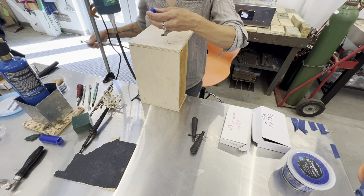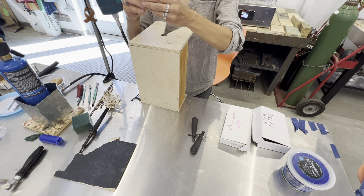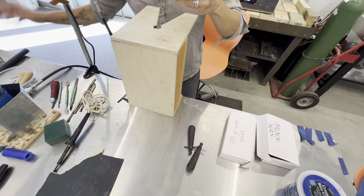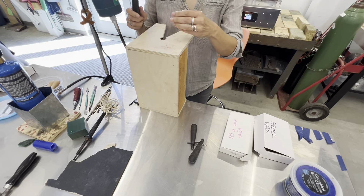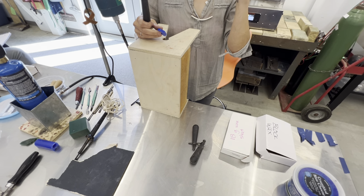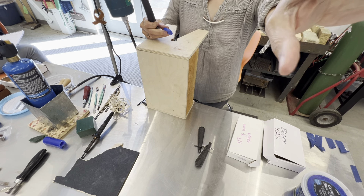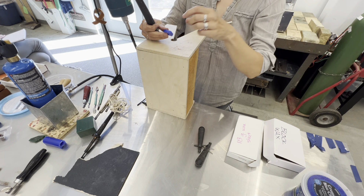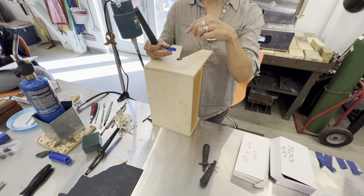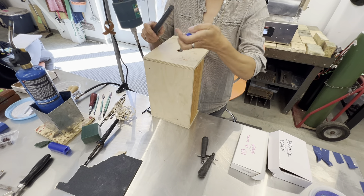I'm working on the bottom side of the ring, just taking away those hard corners. Oh — I just remembered I didn't show you how to size the ring first! Someone check if my hands are in view — the bench pin shifted things. Okay, hands are visible now, thank you.